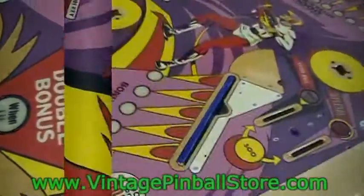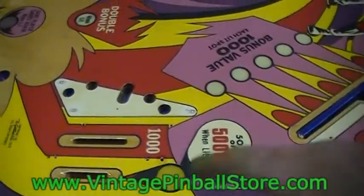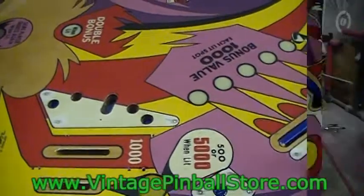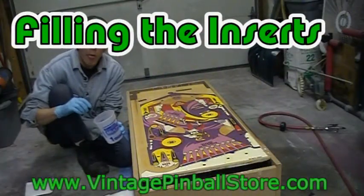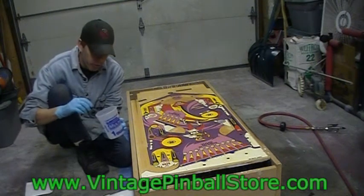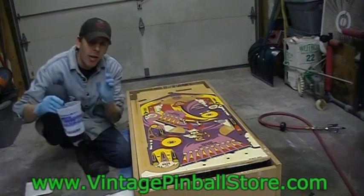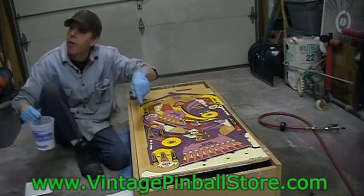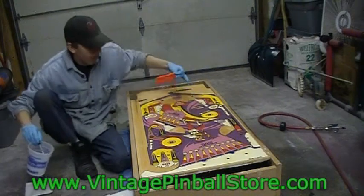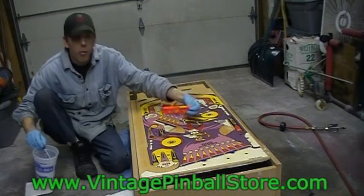We're going to fill those low spots. First, clean the playfield with naphtha, then clean the specific areas to be filled one more time with naphtha once you have rubber gloves on so you don't get any oils on the playfield. I mixed up some DuPont clear coat - four parts solvent, one part activator - and put a couple drops of smoothie in it. The smoothie helps it flow better and level out. The next important thing: the playfield needs to be completely level both ways, so I've shimmed up my box until the playfield is perfectly level.